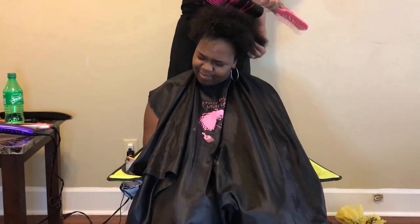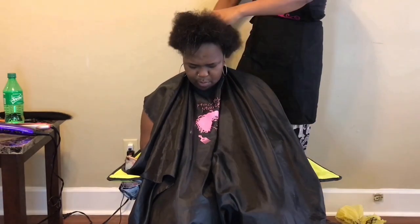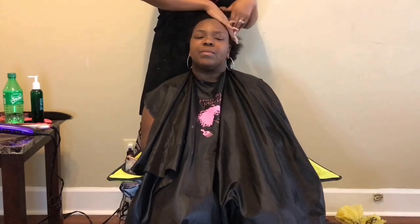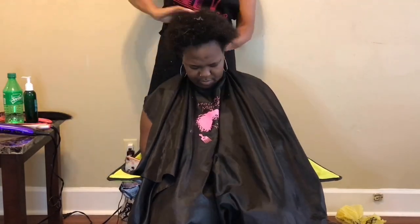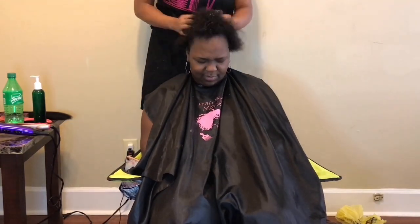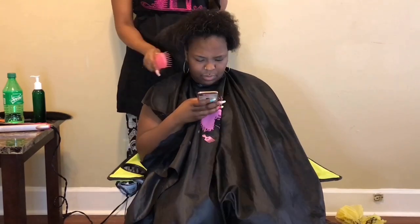Of course you're going to seal it with cool water. This is just a visual of what her hair looks like before I rinsed it out, so you can see that the conditioner really did penetrate through her hair — it's not dripping and falling all over the place like your normal loose conditioners. After we rinse, we're going to apply the leave-in conditioner all over.